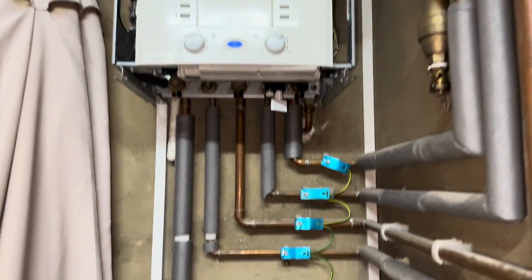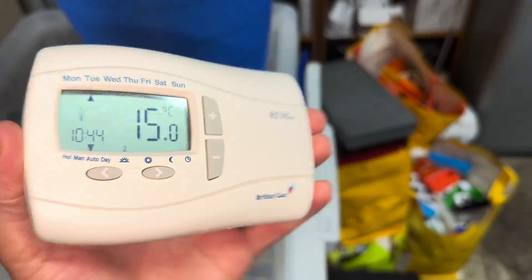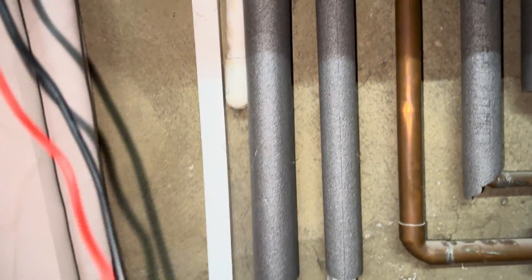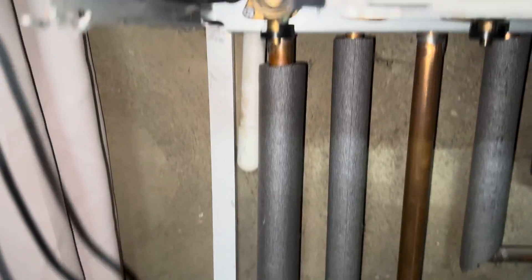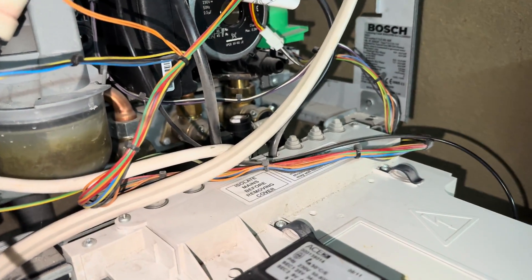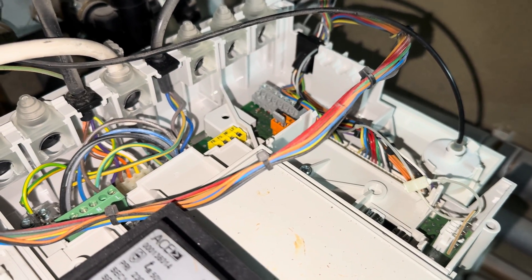I've come to reports of no heating at this boiler. It is one of these old Drayton or British Gas wireless stats. The receiver light is on, so it's likely to be that, but there's potential the receiver in my experience isn't sending power back. Let's get this open.